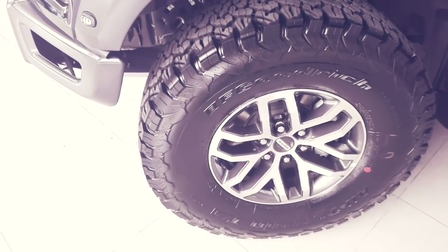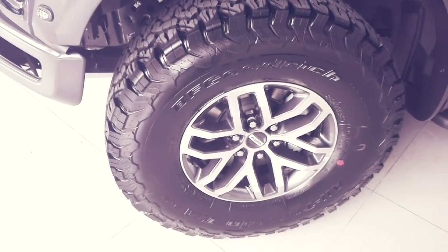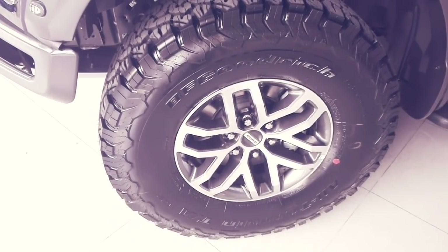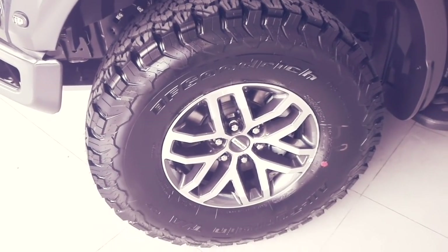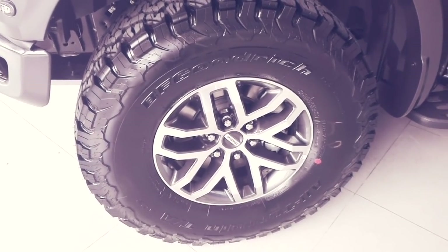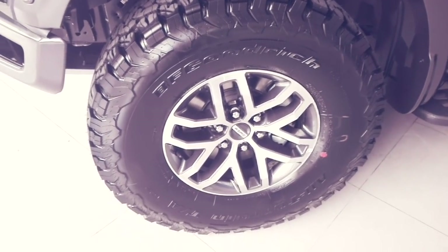We also have BF Goodrich tires, which are special and exclusive to the Ford Raptor — incredible tires designed exclusively for rally and desert racing, perfect for everything this fantastic truck can do.